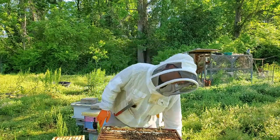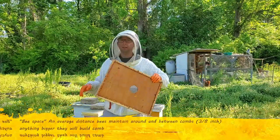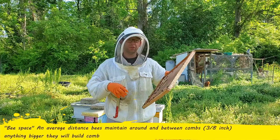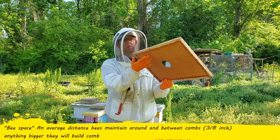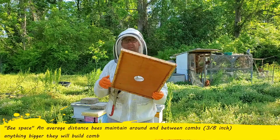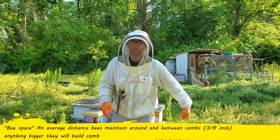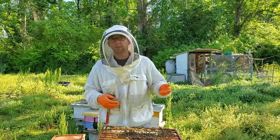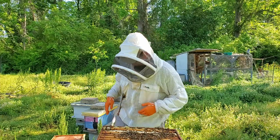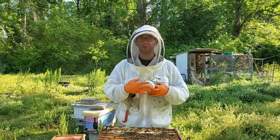At this point I'm going to take the inner cover — those are the supers — and put it right on top. A friendly tip, because I saw this on Facebook: people keep putting the deep side down. Don't do that because they'll build burr comb. Put the shallow side down — there's one side that's deep and one that's shallow. And when you have inner covers with notches, the notch actually goes up. If you're a beginner, just put that notch up.